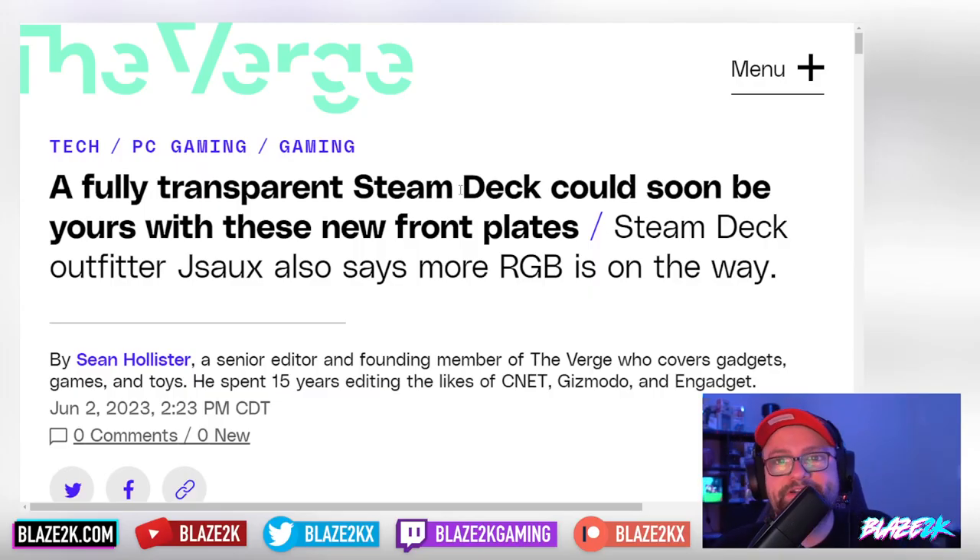This article comes courtesy of The Verge: 'A fully transparent Steam Deck could soon be yours with these new front plates.' Steam Deck outfitter JSAUX also says more RGB is on the way.